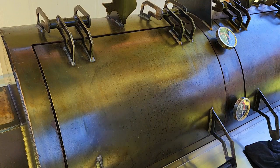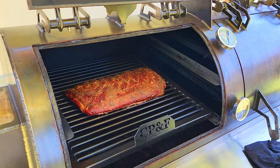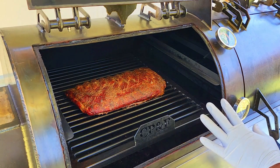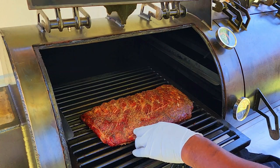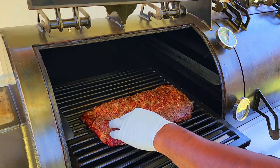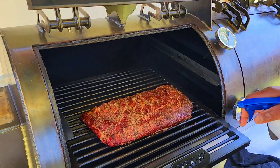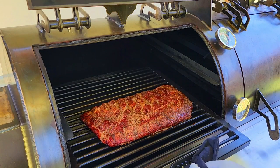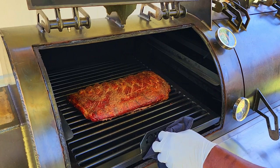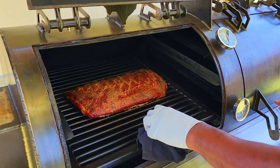It has been another hour — we are at two and a half hours. Let's see if we need to start a little spritzing. We're really starting to render on top. This rack was so well marbled. Our bark is set. I've got just a little vinegar and water in here — not a whole lot. That color is looking great. We'll come back out in another half hour and it might be time to wrap.